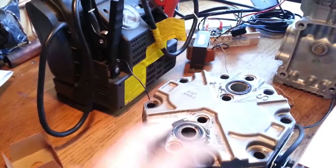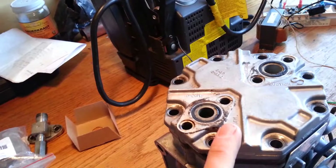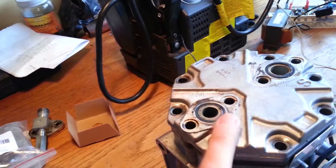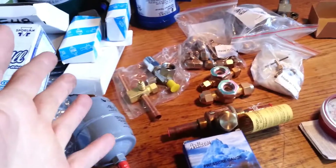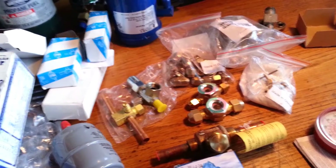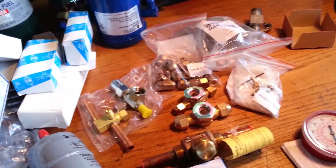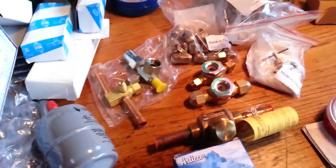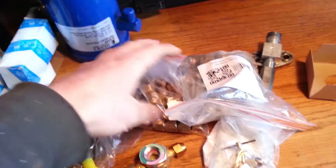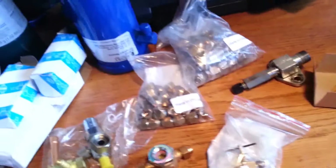This thing is going to have service valves on top — they're ordered and I'm waiting on them. That'll be a half-inch flare, so I'll have to adapt that to my high side, which is going to be a quarter-inch copper line. My low side is going to be a three-eighth inch line. I might change that down the road, but it's a good starting point.